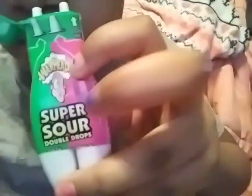It smells like green apple. Alright, this is what it looks like. This is the watermelon side, this is the green apple side. Oops, sorry.